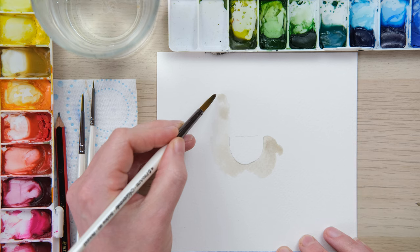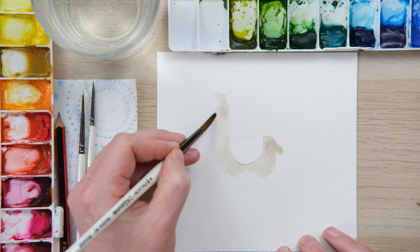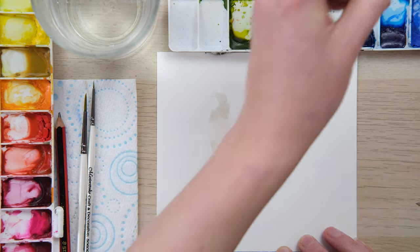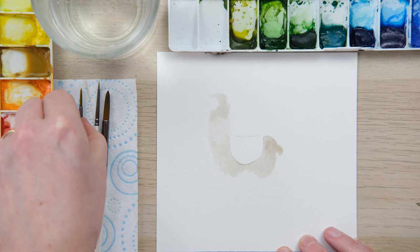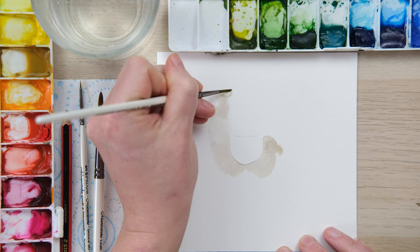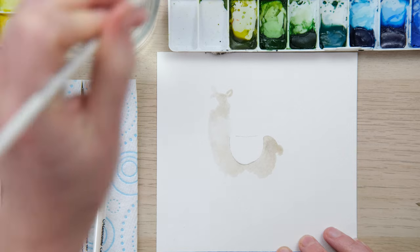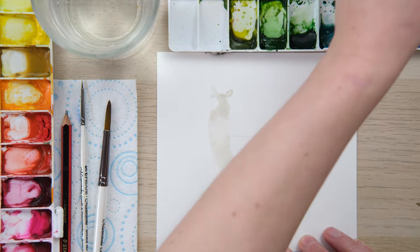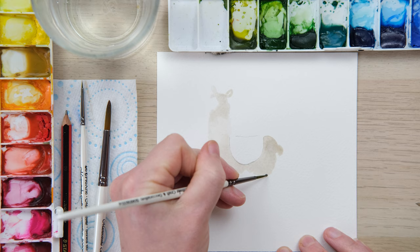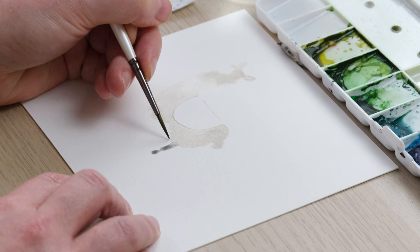We're getting up to the top of the head. Like with the sheep, I'm going to create a little unpainted gap here which when it dries we will add in a face. Just with my size two brush I'm going to do two little loops for the ears and then add a little bit of darkness to my shadow mix.